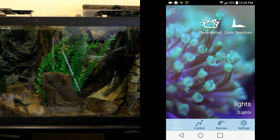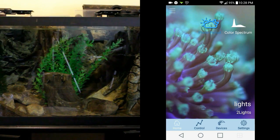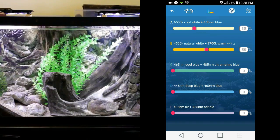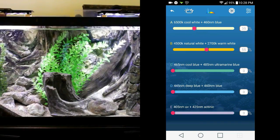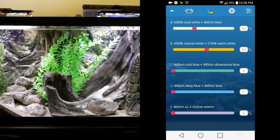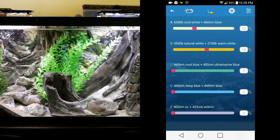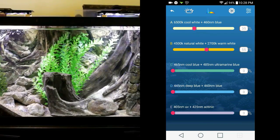Now that our lights are connected, I'm going to show you a little bit more about the app. The photo period is basically a control mode — it's not on a time schedule and it's not going to give you a sunrise or sunset. This is just for when you want to take photos or videos of your tank and have it set to a perfect light setting that isn't going to shift. So if you want to take photos outside of your 24-hour schedule, it gives you that ability easily without having to reprogram everything, which is really cool.